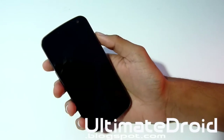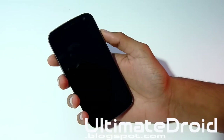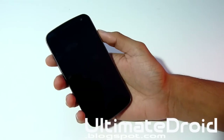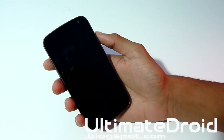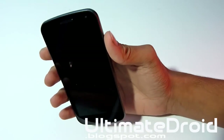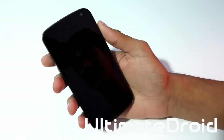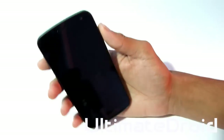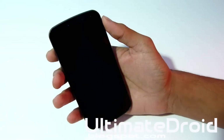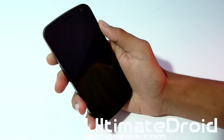Once you have ClockworkMod Recovery already installed on your phone, you need to transfer a custom ROM zip file onto your device. A couple of good places — I will also have links in the description below. The best place so far is XDA Forums. I will have a link in the description below for the specific Galaxy Nexus sections for Sprint, Verizon, and GSM, so you can look for custom ROMs in that specific place.